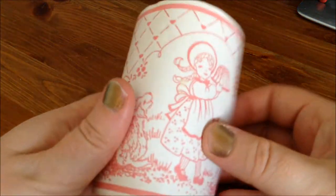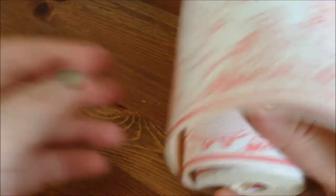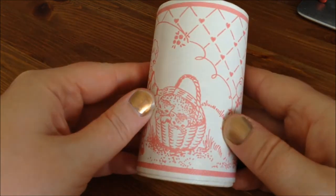So I went to a flea market and I found this roll of board. It's really cute — pink on white, beautiful old-fashioned little scenes with kids and animals. And this was only 50 cents, so this was a really nice bargain find. There's quite a bit of it in here as well. Please excuse my horribly chipped nail polish — I'll show you the actual polish later in this video.